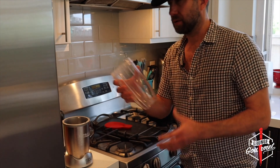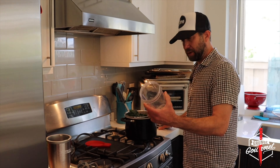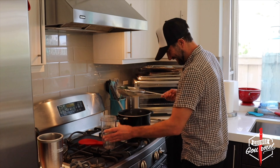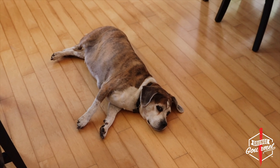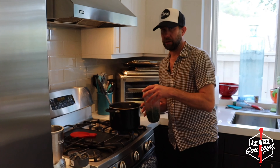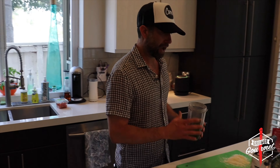While that water is boiling, I'm going to go ahead and grate up this pecorino. We don't have any nuts — or does he have nuts? Maybe he's got some nuts. I know he's got nuts. I'm going to say that's enough. Now I'm going to look for some nuts. I've got some walnuts.